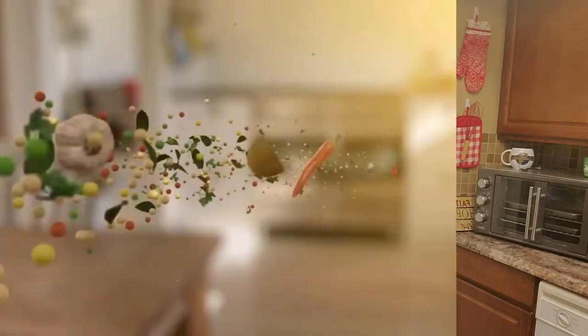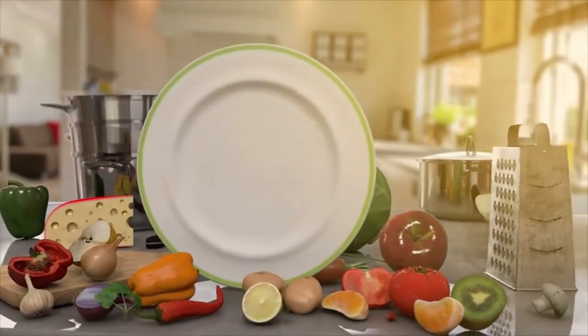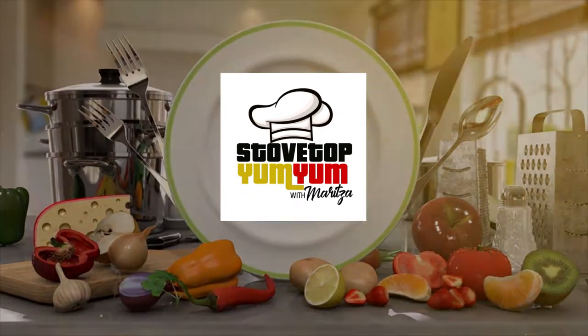Welcome back to my channel Stovetop Yum Yum! Today we're going to make some easy smothered burritos and you don't want to miss it. We are making smothered burritos today but we're taking a shortcut. I worked until 5 p.m., it's Saturday, I'm tired, and I'm going to show you an easy shortcut on how to make the most delicious smothered burritos you've probably ever had.